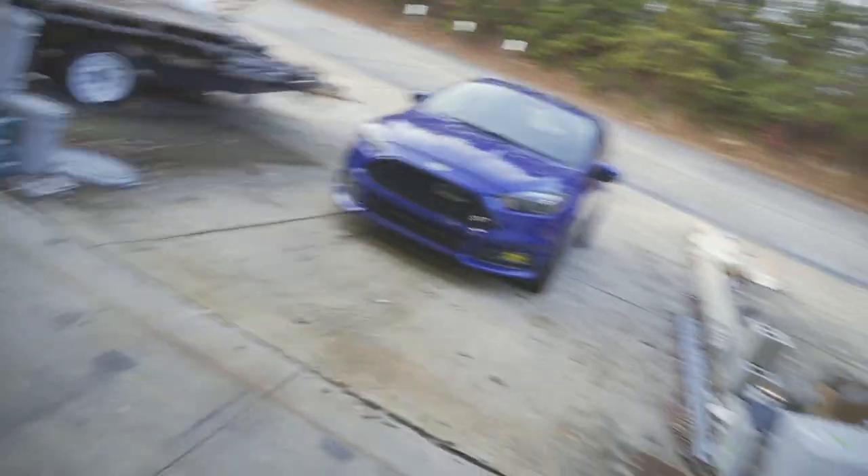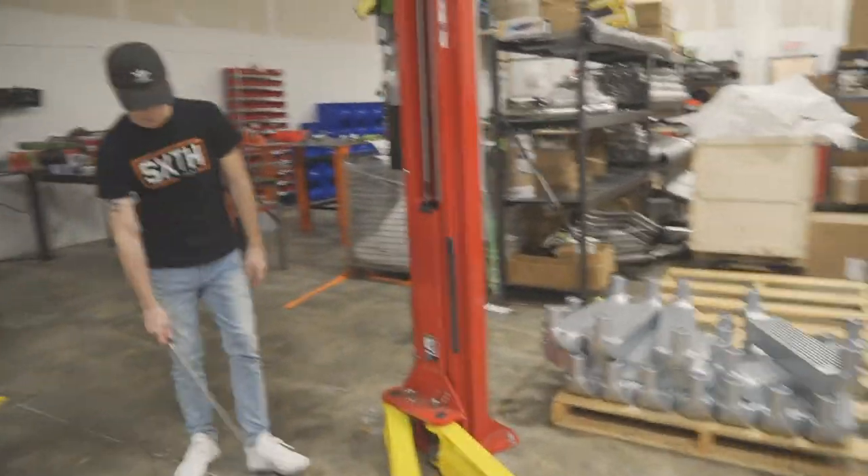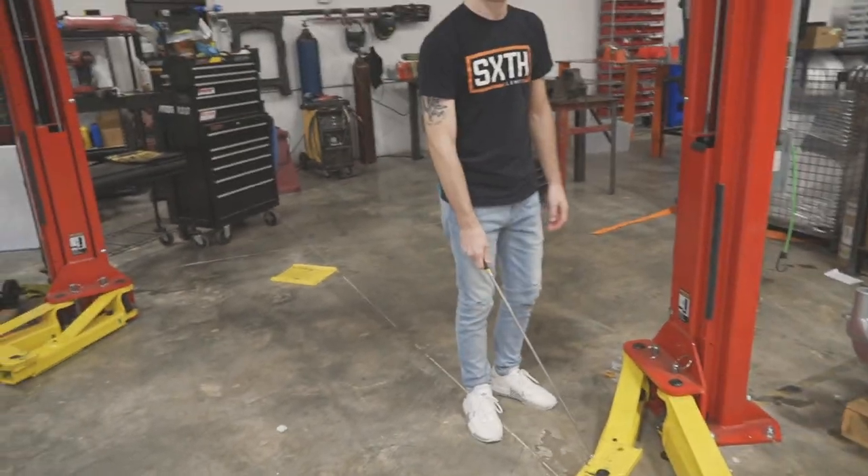Hey, what's going on guys, welcome back to the channel, and if you're new, thanks for stopping by. Nate and I have an interesting video for you — does putting an intake on your car actually add more horsepower? The way we're going to find that out is we're going to use our dyno and our Focus.